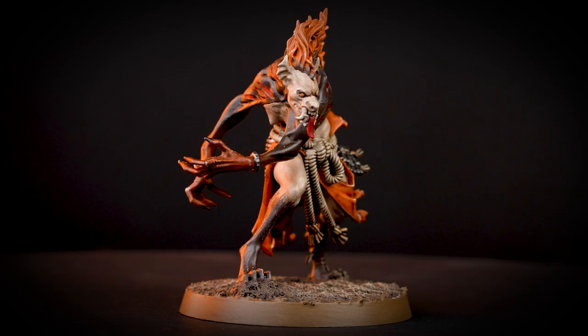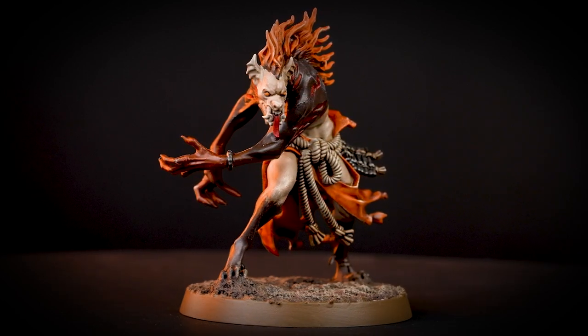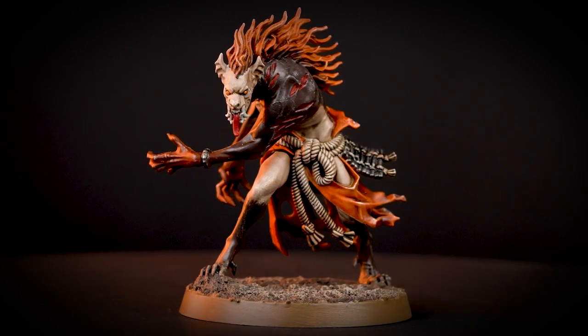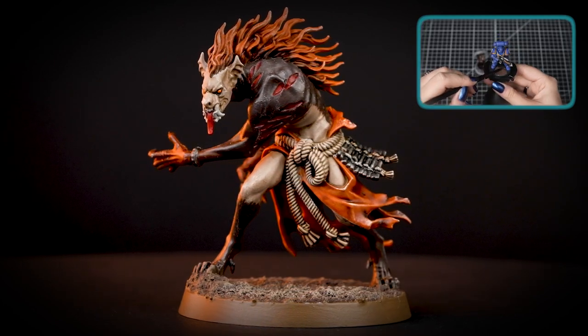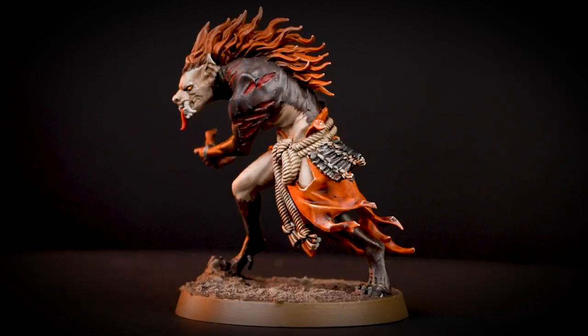And there we are! Your Azkugan Cursed Blood is finished and terrifying to behold. You can see that our model is based in Stirland Battlemire, but you can base it in any colour you want. If you'd like to learn more about basing, check out our technical paints video all about it. Well, we hope you enjoyed this video, and we'll see you next time. Bye-bye!